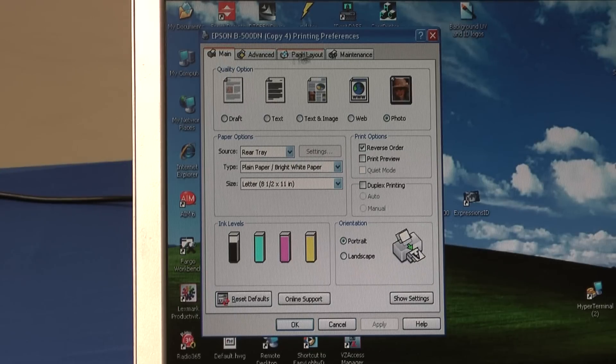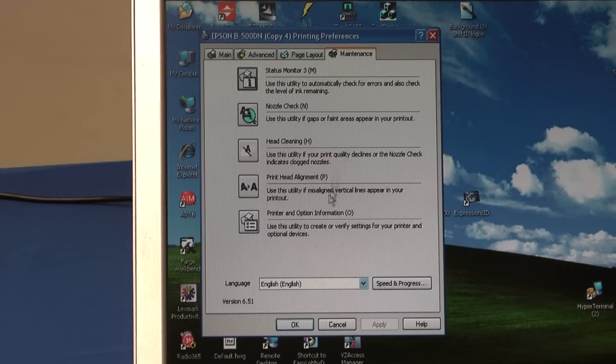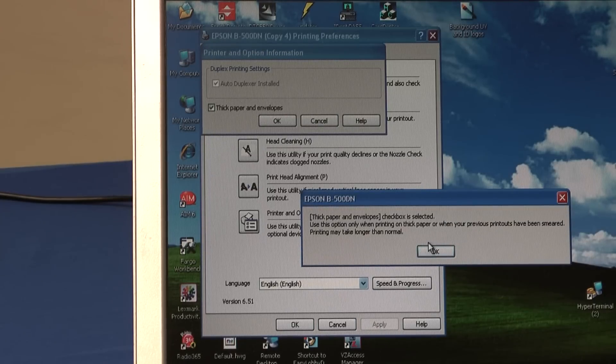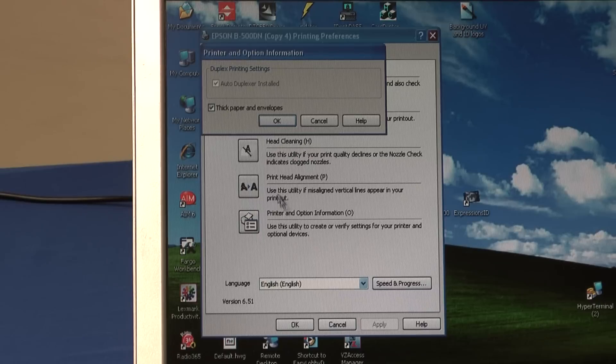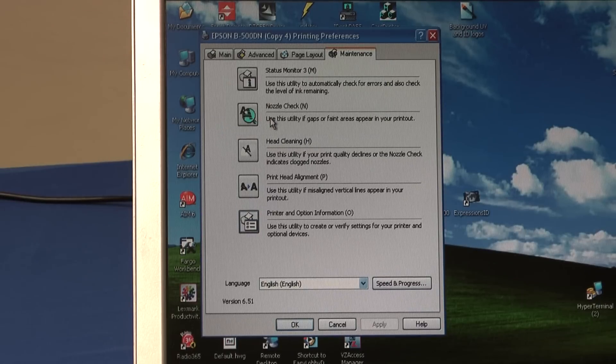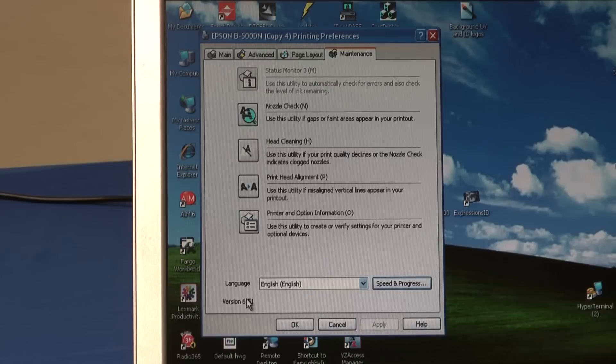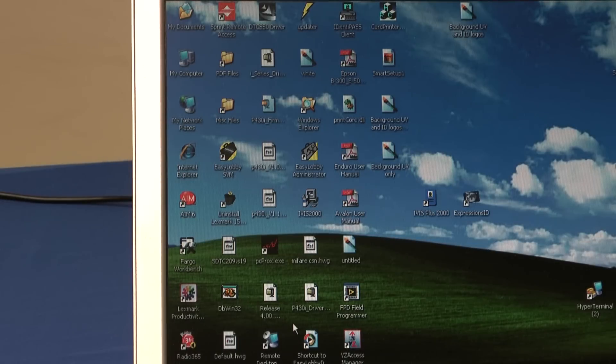To get there, go to the maintenance tab of the driver, select Printer and Option Information, then check Thick Paper and Envelopes. Answer the Are You Sure box and say OK. Now the printer will be set for thick paper. But every time you print, you'll have to answer OK to a warning box. To get rid of that, go to Speed in Progress and check Disable Epson Status Monitor 3. Say OK and you're finished.